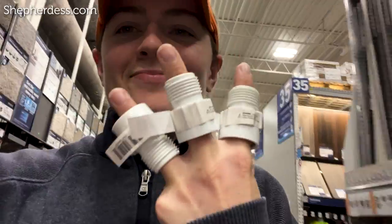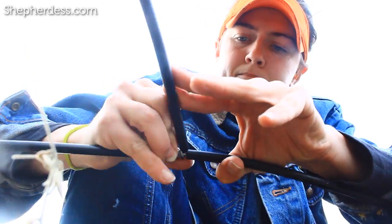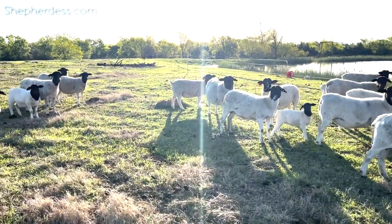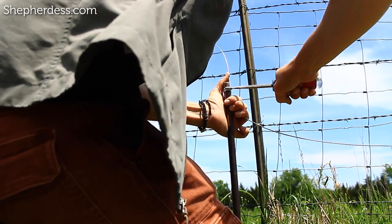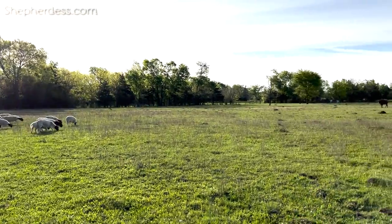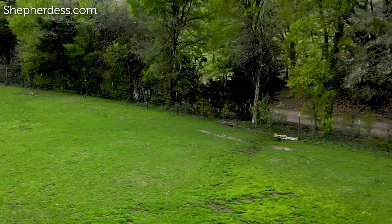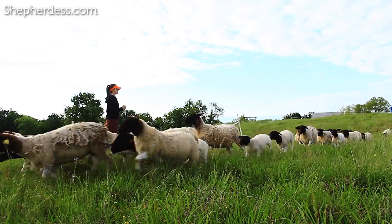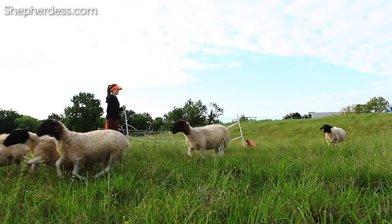I'm going to outline what you need to install and give you a ballpark figure on what those things are going to cost. I'm going to give you some options for the infrastructure for watering and electricity, even outlining some options for land that has neither electrical nor water access yet. If you stick around to the end, I'll give my suggestions on just how many sheep I would put on this 10-acre plot.